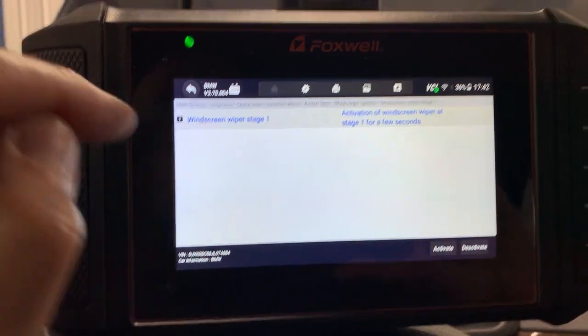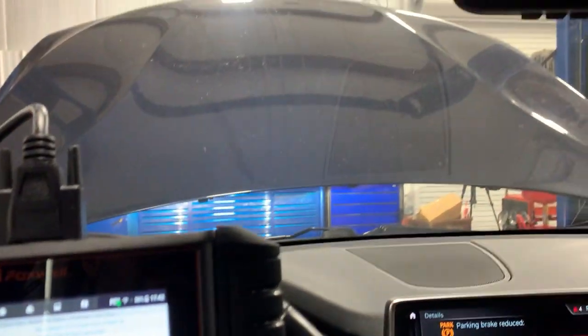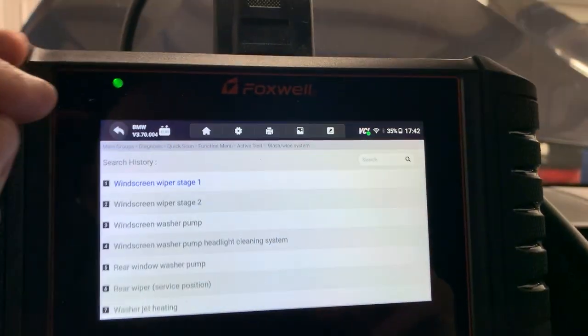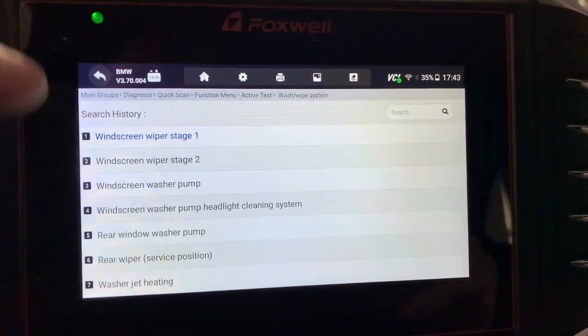Let's go to the wipe-and-wash system — Windscreen Wiper Stage One. I'll activate it. There you go — activated with the scanner. That's awesome for bi-directional control. Say you have a wiper motor that's not working: first you check if the switch signal is being seen by the module, then you activate the motor from the scanner. If you can't activate it, you're either missing power or the motor is bad. Then you check for power and ground at the motor while activating. That's why bi-directional capability is so valuable.